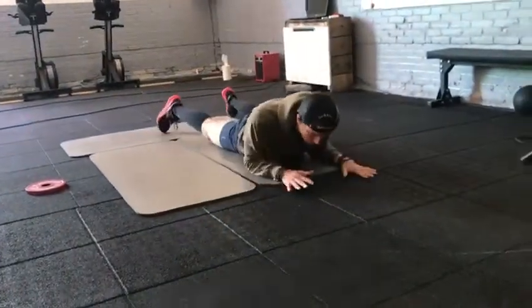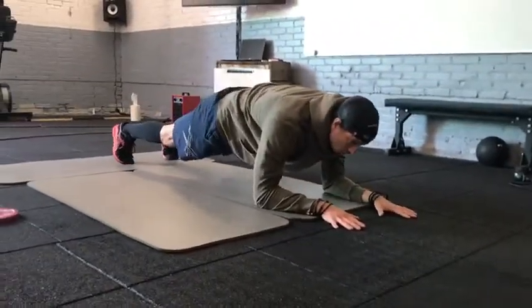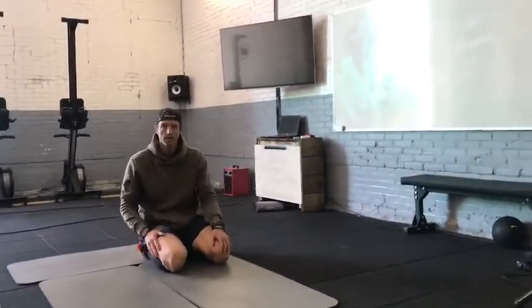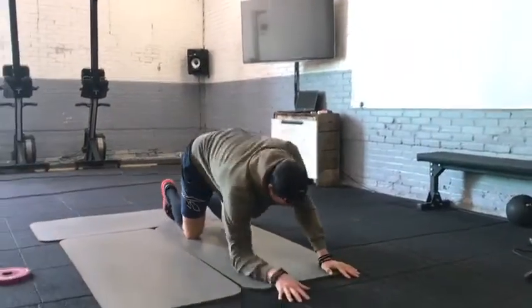Then after the windshield wipers, we rotate into a plank position on the elbows — plank, hips in line with the shoulders. From here you're going to reach the arms one at a time. You're going to do 10 arm reaches in total: five on the left side, five on the right side. Then straight into knees to elbows — again, plank position.